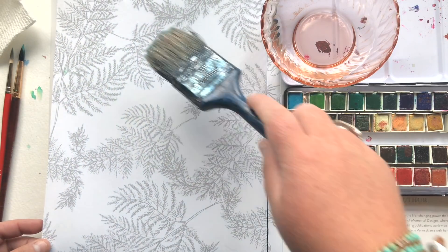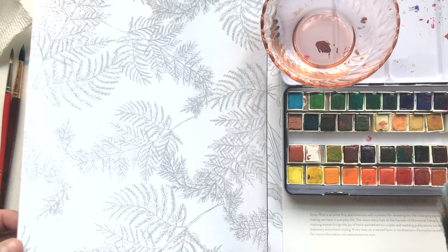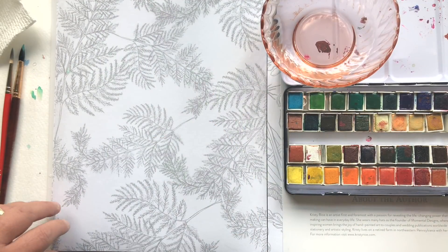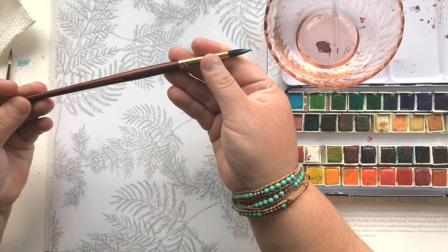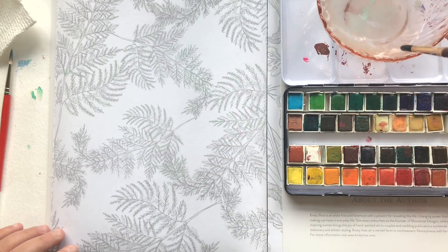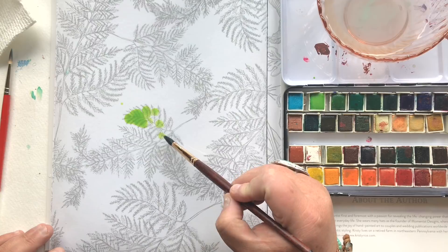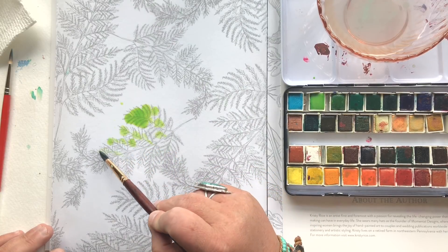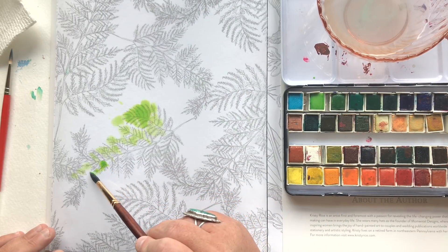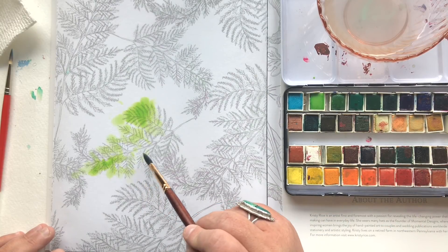There's enough water on here that if you were to drop a toothpick in it, the toothpick would almost be covered. Grabbing my number eight brush now and right away starting to dab just this grassy green in here — dab, dab, dab. I'm not stroking with the brush, I'm dabbing. Watch closely: the color is bleeding like mad and that's what I expected. You're going to want to grab your paper towel and pull some of that color back.